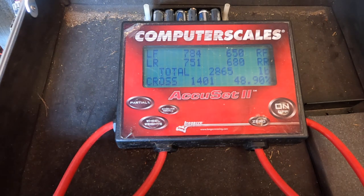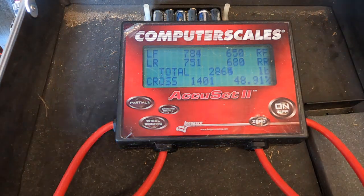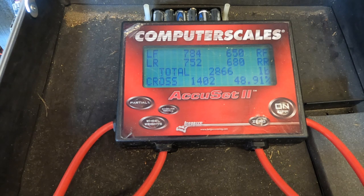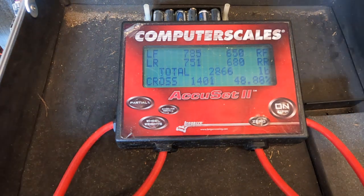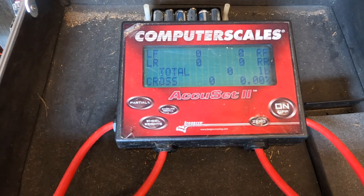Did you mess with the anti-roll bar? Yeah. How much did you move it? Just a tiny bit — less than a turn, maybe about that. We're going to leave it right there dad. What's our total weight? 2865. We need to check the pinion angle again. Are you happy with it? I can double check it. Now that we got it rolled by, I need to see where the yoke is.